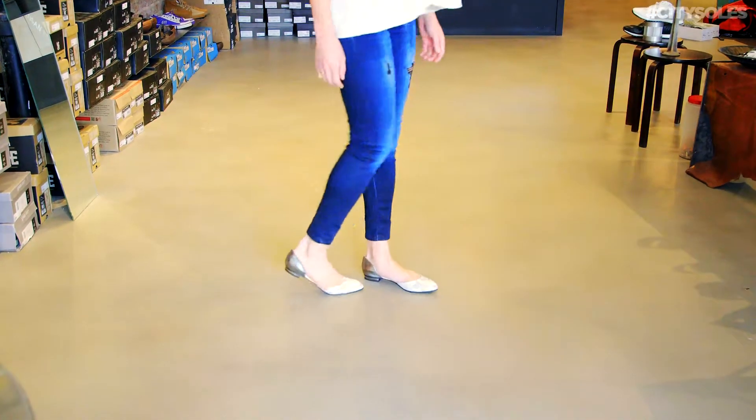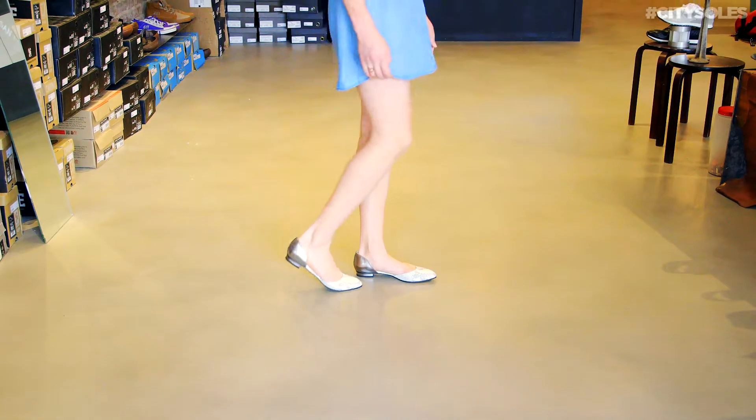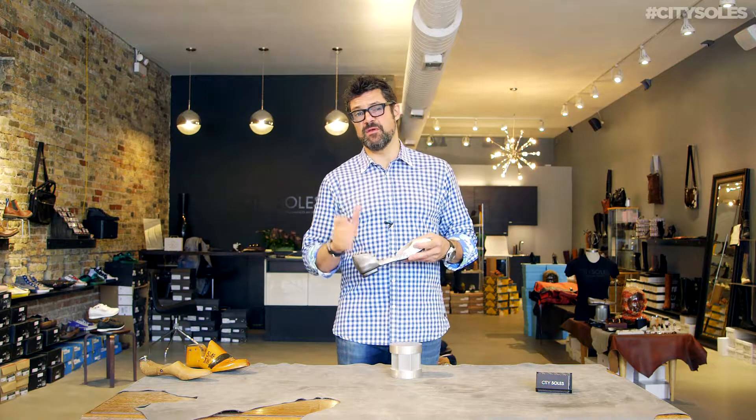A nice little touch on the d'Orsay design — it has a rubber gripper on the inside here, so it grabs your heel to prevent you from sliding out of the shoe. But the shoe fits really well.